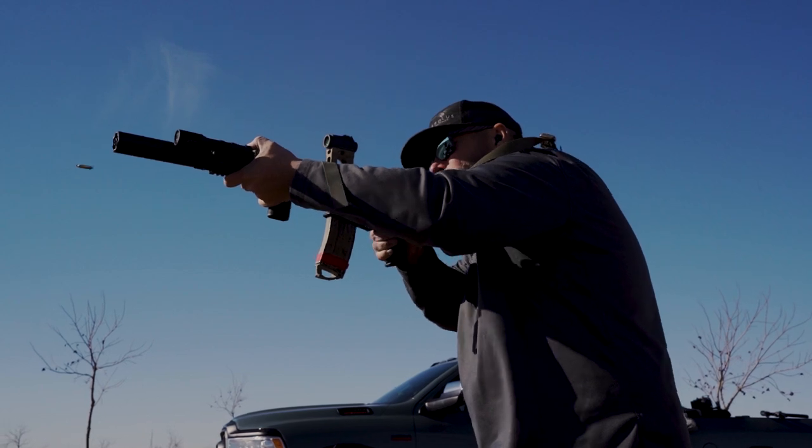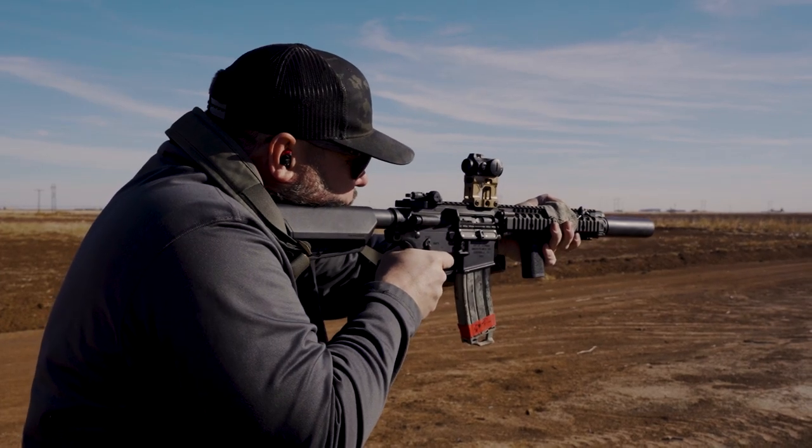The SureFire RC2 is on here, but CGS is replacing it. I don't mind the RC2 except you really can't shoot it without earmuffs — it does decent on flash suppression, which is what it's designed for, but it's loud. You can't shoot it in a house multiple times without hearing protection. The guys who use this professionally prioritize flash suppression; sound suppression is secondary for them.